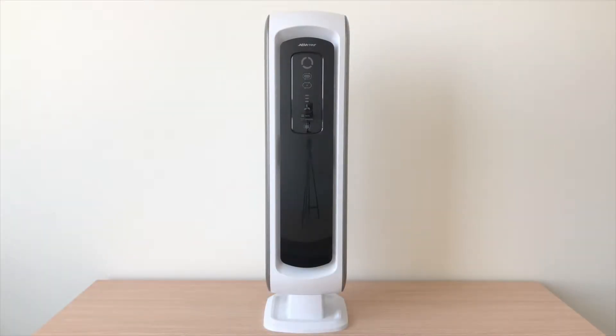In this video, we will be showing you how to replace your pre-filter and true HEPA filter. These instructions are for changing the Fellowes AirMax Tower air purifier.